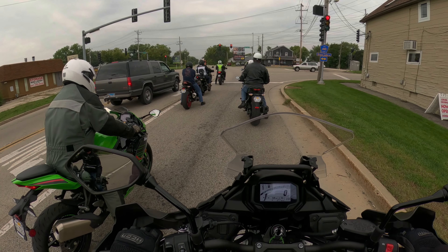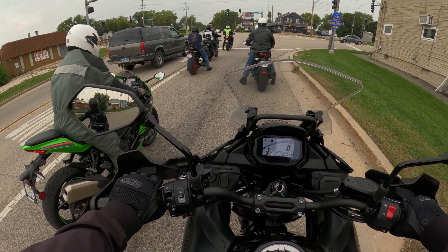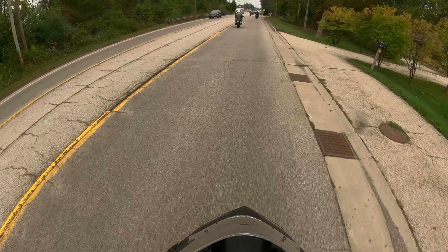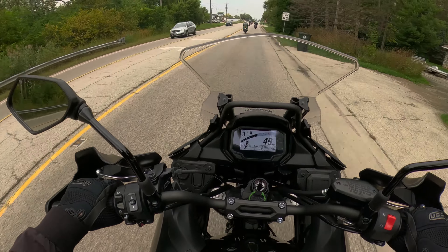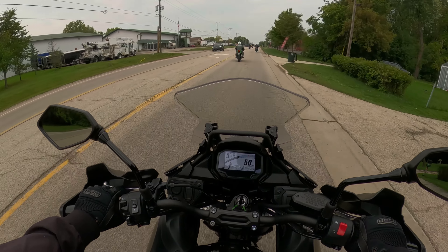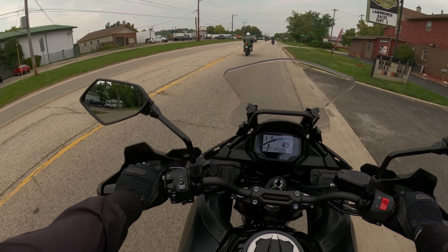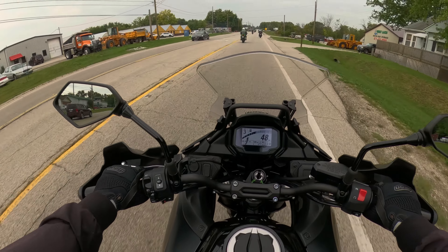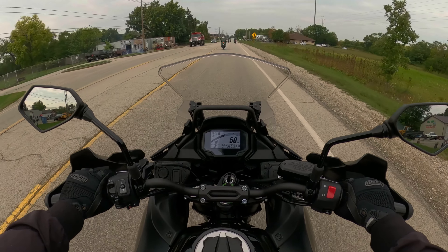At five foot nine I have basically one foot down. If I wanted to go two feet down, I'm on my toes — it's doable. The stand-up position is pretty good. I didn't get a lot of time but it's pretty good. Mirrors are right where they should be and I can see perfectly clearly behind me.